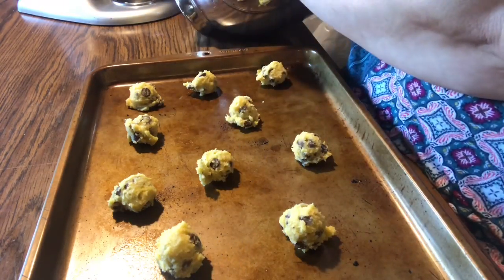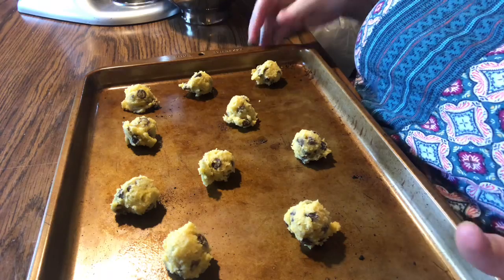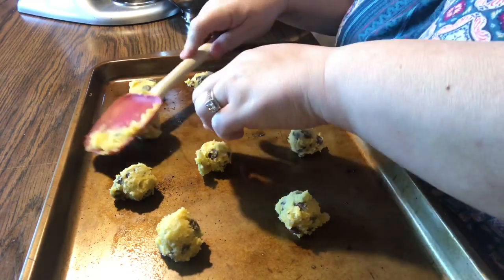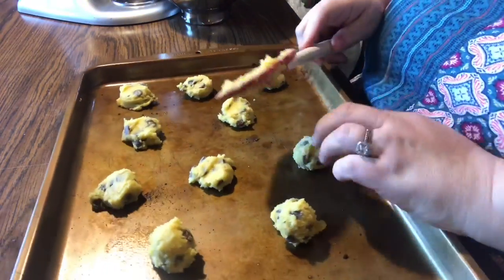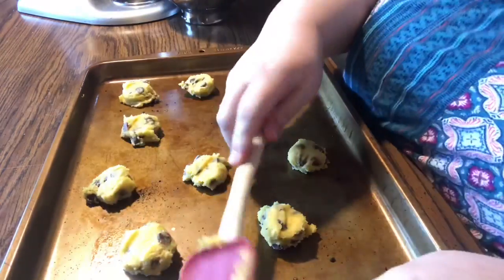You can use your clean fingers or the back of the rubber spoonula to flatten them, but it actually worked out easier with my fingers because the spoonula kept getting sticky. Flattening just helps them spread more evenly.